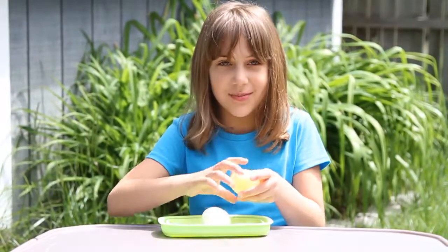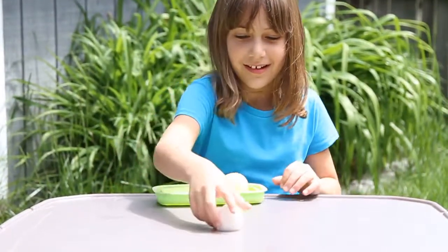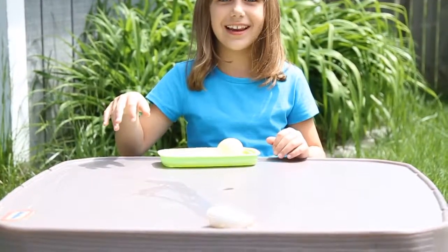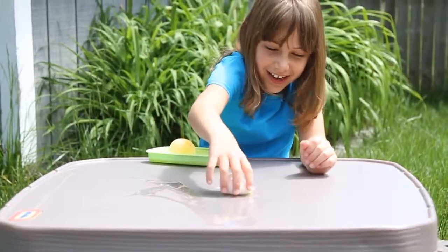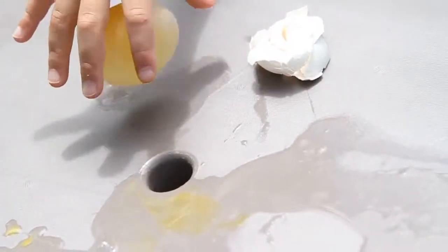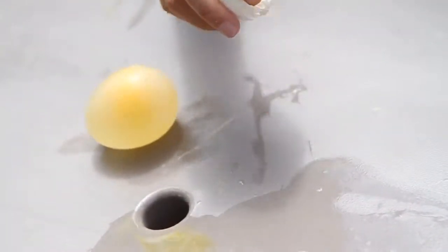Let's try the bouncy one first. It bounces! This one bounces because it was left in the vinegar for two days, and this one cracked so it doesn't bounce.